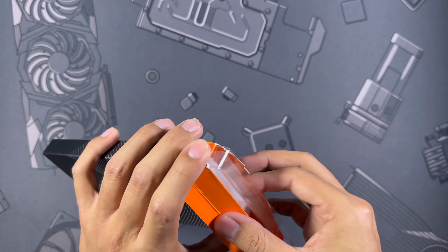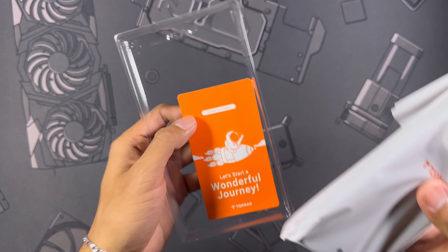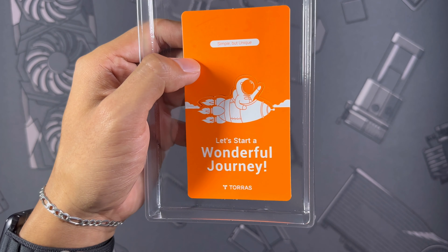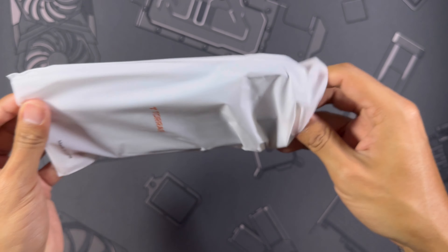As I'm opening this up I'm going to throw the price for this case up on the screen. The box aside from the case gives you a little tray holding it and a little card that says 'let's start a wonderful journey' — nice to see that — and then a little bag holding the case itself.